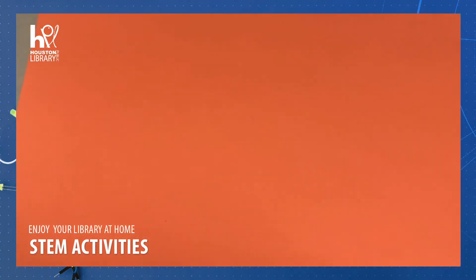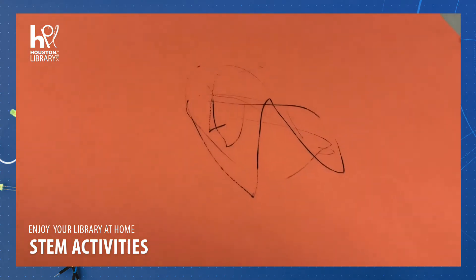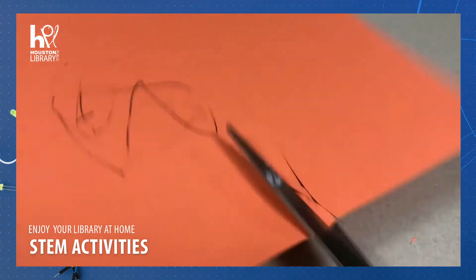That wasn't a good cut. And paper — so you're gonna trace your design on it. Whoa, hand, you're going crazy! You're supposed to draw a face, and then you cut out your design. Scissors, why are you going crazy too?